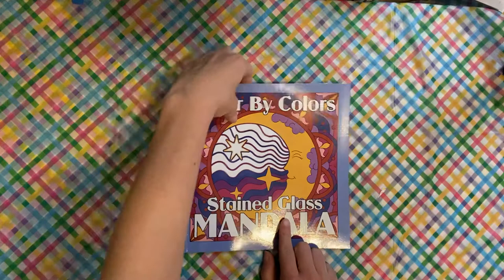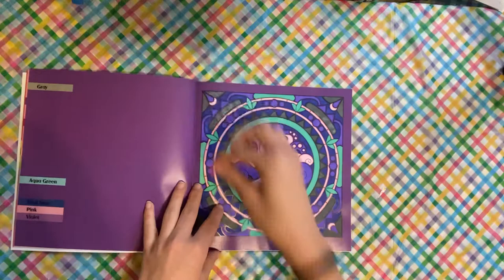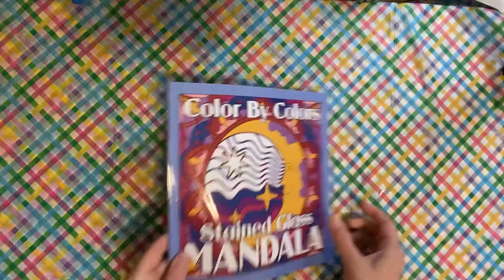I have Color by Colors again — this is the stained glass mandalas, the small Kira Shoshneva book. I did the octopus page. This one seems to be like the popular page of this book.